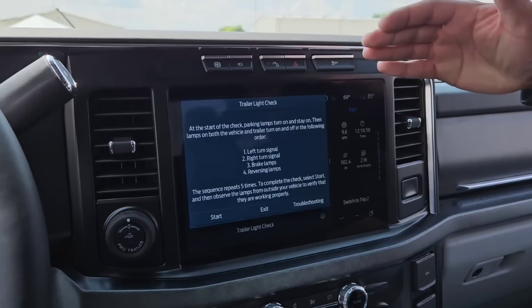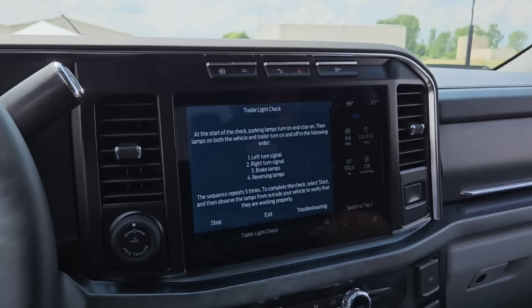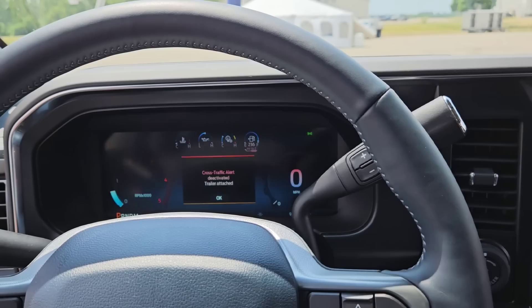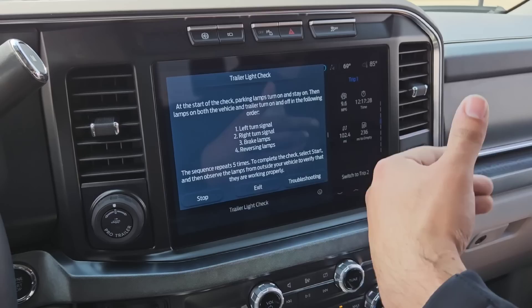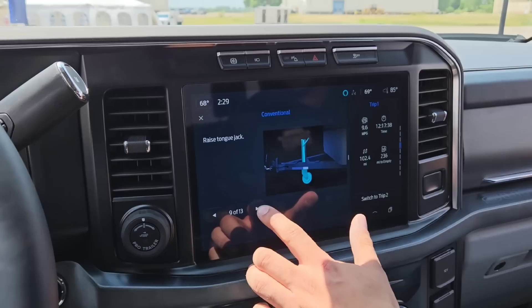If you hit trailer light check, it goes through a process of activating the turn signals, the brake lamps, and reversing lamps if equipped. It'll repeat that process five times so you can get out of the truck and make sure everything's working. As we can see, it'll start with the left turn signal, then move to the right turn signal, then the brake lamps and reversing lamps. This process repeats five times for you to get out and take a look. Trailer lights are working.